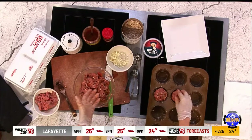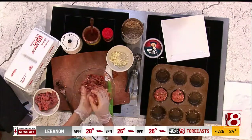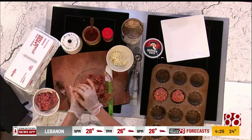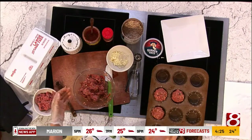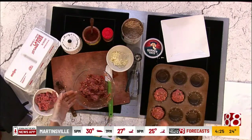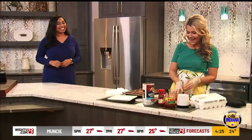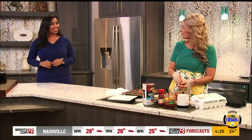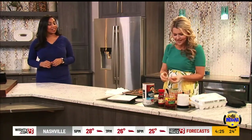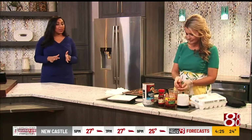I also like to do these for meal prep — spending some time on Sunday night or Monday cooking ahead. I went through a stint where I was freezing all these meals. These are perfect to freeze: cook them up, then freeze them and you'll have them ready to go for the week. I feel better throughout the day when I'm getting regular protein in, and this is a whole lot of protein and flavor.